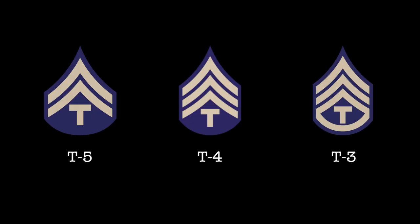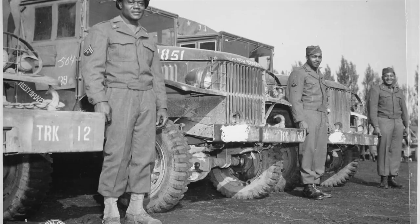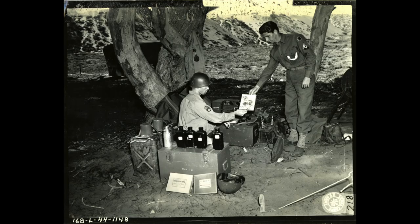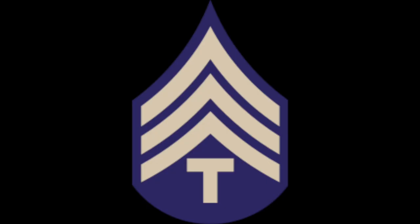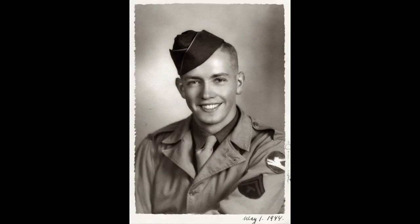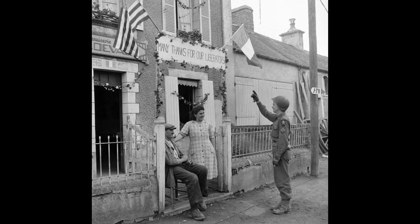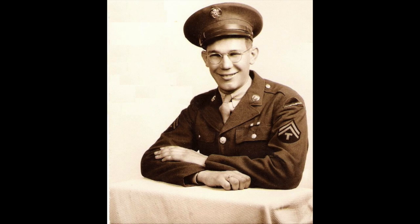After these ranks comes the technician grades. The technician grades were specialist roles like aid men, vehicle drivers, radio operators, and clerks. These could be identified by their chevrons, which had a T underneath them. The chevrons would tell you what their pay grade was equivalent to, and were often referred to as corporals or sergeants. However, they do not hold the same authority and responsibility as their non-specialist counterparts. Technician grades were merely in charge of their own job, and not of the jobs of those around them.